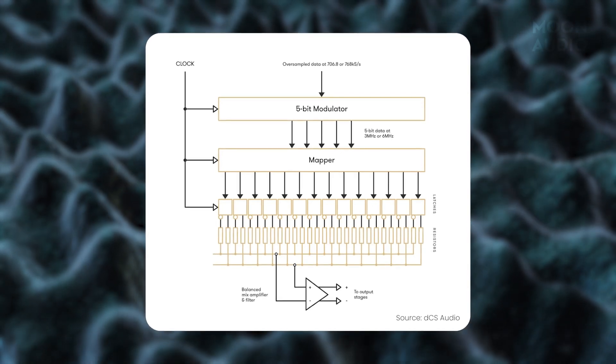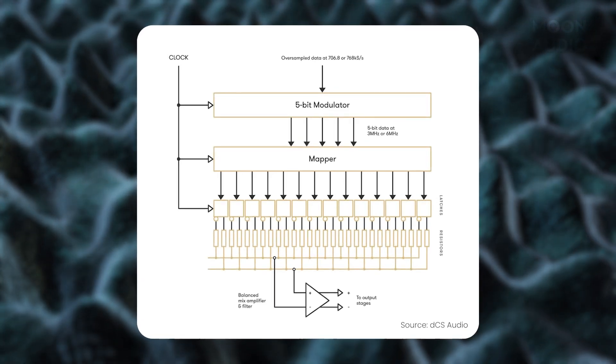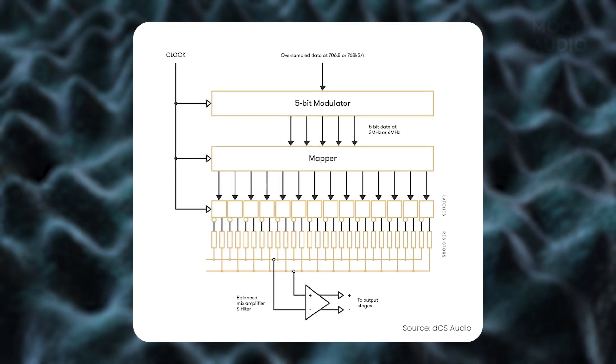Furthermore, the ring DAC does not use the same current source for the same bit every time. The ring DAC is based around a set of latches, all of which are turned on and off at high speeds to produce an equal amount of current. The FPGA on the ring DAC uses a sophisticated mapping algorithm to turn sources on and off in such a way that any component value errors are averaged out over time. Because any combination of current sources can be fired for any bit in the ring DAC, the error generated is unrelated to the audio signal — it is decorrelated. This means that any errors are randomized and converted to white noise, reducing distortion to minuscule levels and allowing low-level details important in our appreciation of music to shine through.